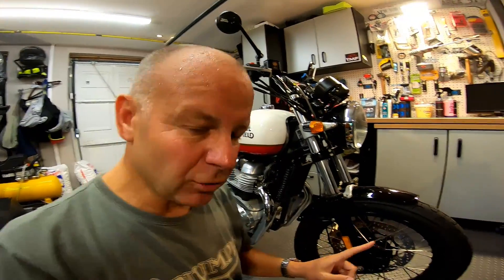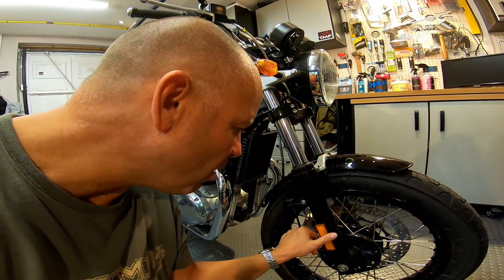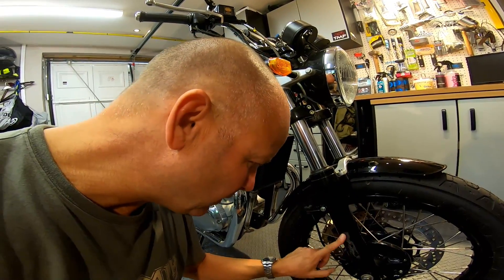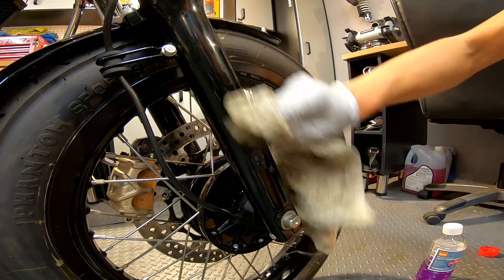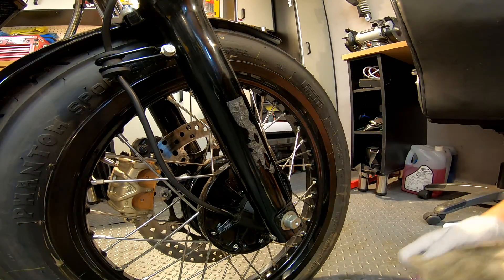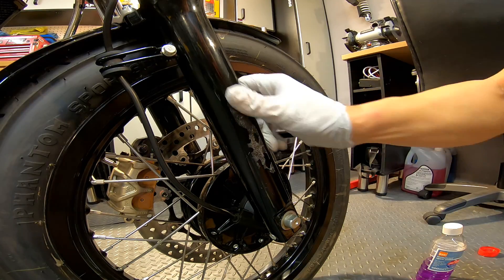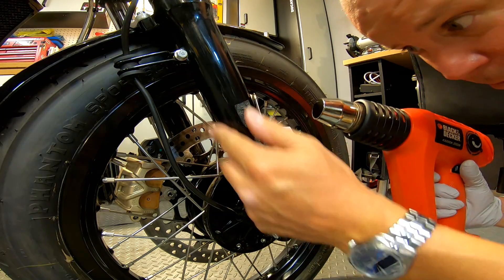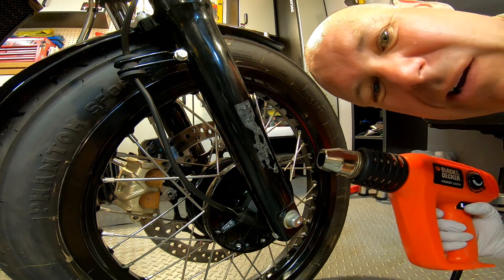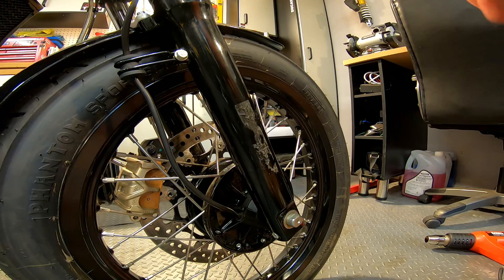Before the main event — the end cans — I want to deal with the sticky glue left on the front fork from the reflectors I removed. Those were probably required by Euro 4 or US regulations. The other side came off cleanly but this one left a gooey mess. I tried white spirit on an old rag — not helping too much. I'll try a bit of heat from the heat gun, being careful not to damage the paintwork — just warm it up to melt the glue and peel it off.